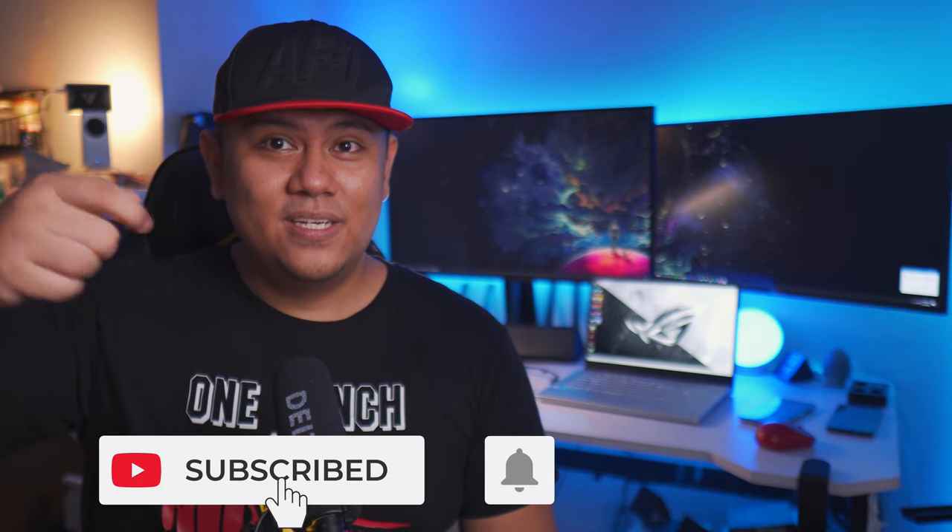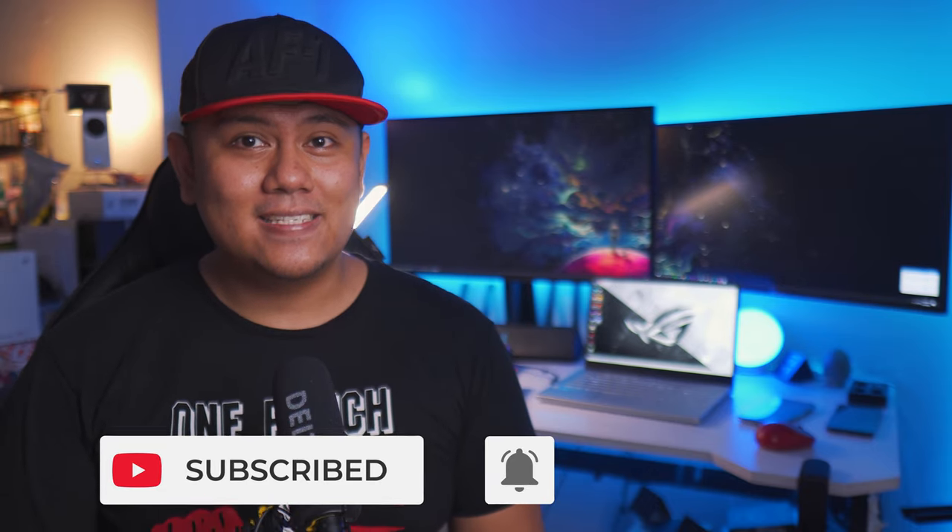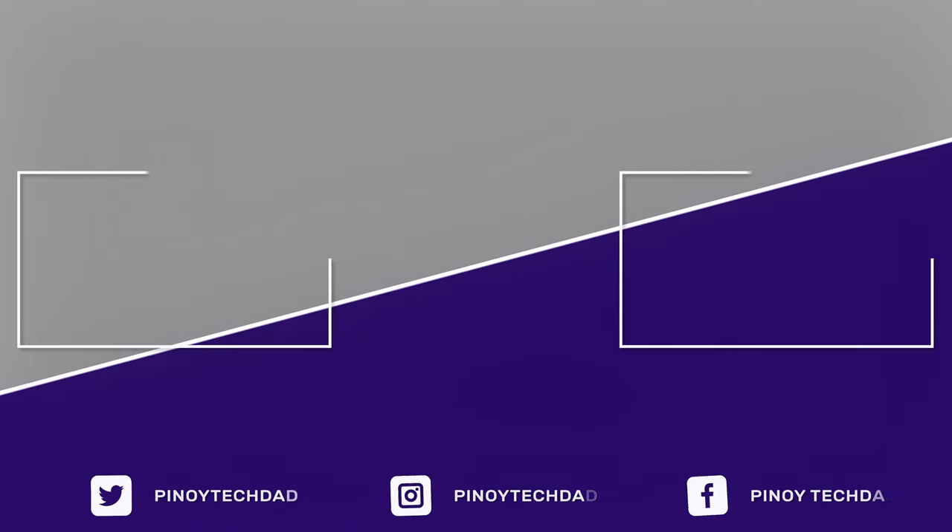Anyway, if you enjoyed this video and found it helpful, you know the drill — please give it a thumbs up, subscribe to my channel, and hit the bell button so you can watch more videos like this in the future. That's it for today, guys. Keep safe and have a great day — I'll see you next week.